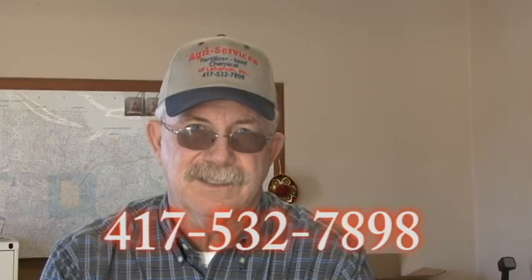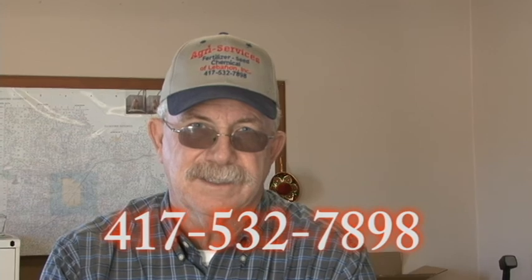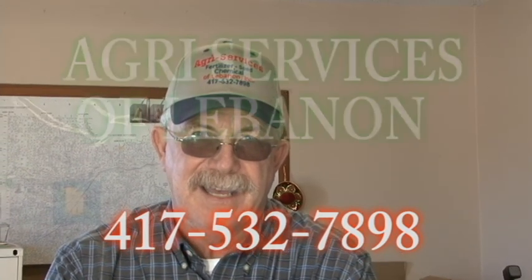For soil test recommendations, contact Agri-Services of Lebanon at 532-7898.